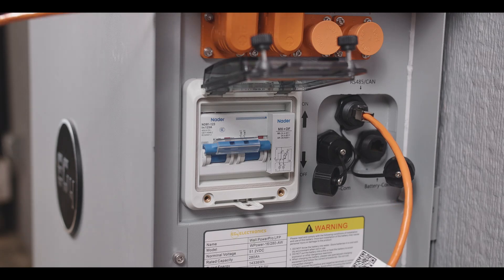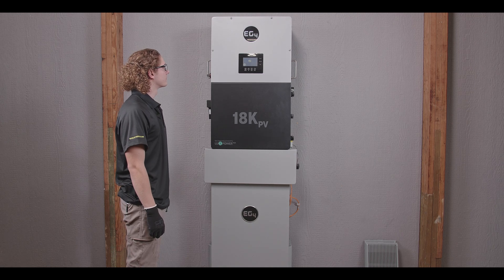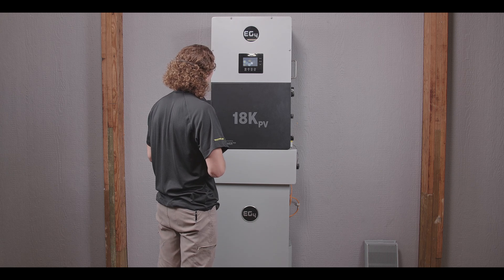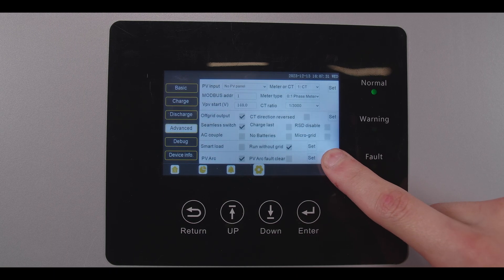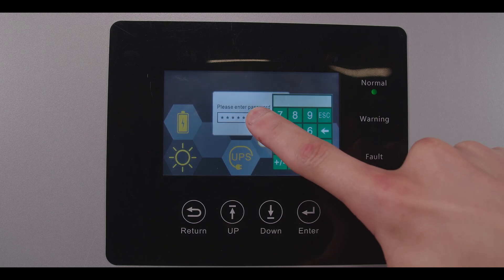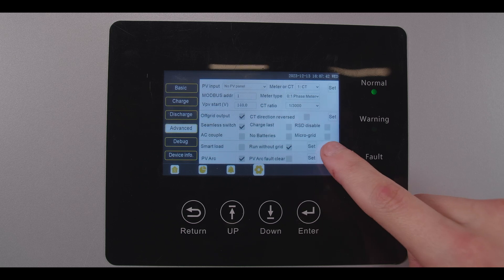Turn that breaker on and make sure everything's good. Now it's powering on. We can go ahead and go to our setting page, go into Advanced, scroll down to Battery Type. The password is going to be all zeros — six zeros. Hit Enter. Battery type: Lithium.